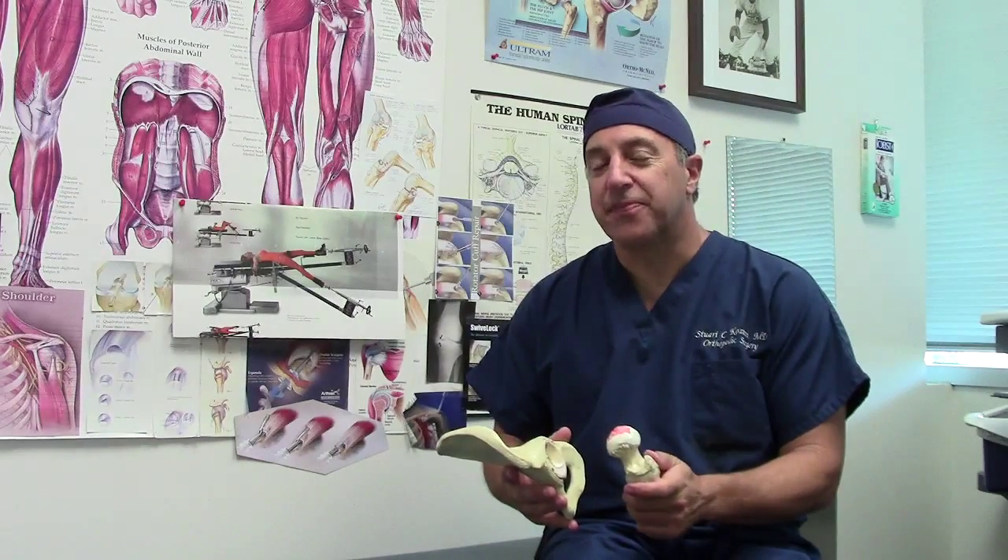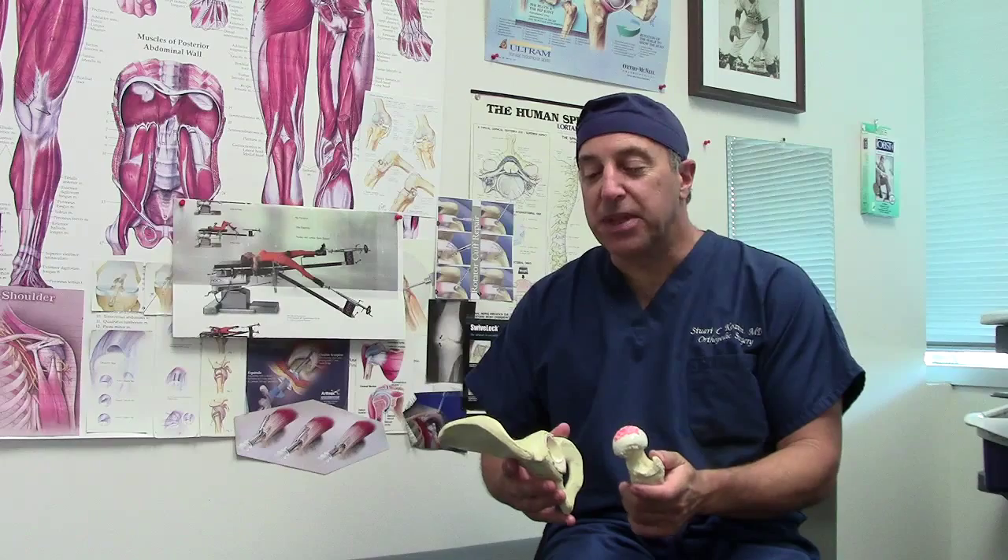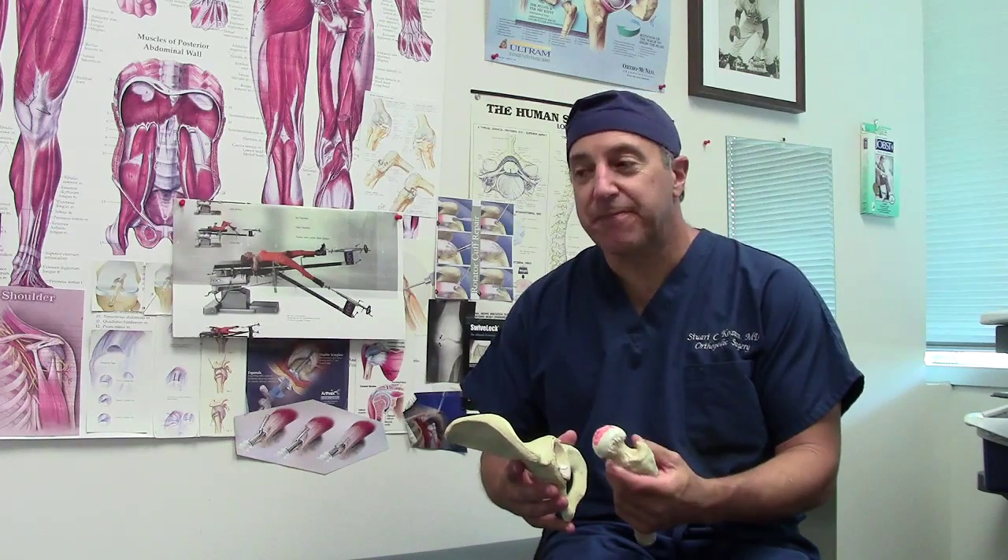Hello, I'm Dr. Stuart Kozen. I wanted to give you a little update on the anterior hip replacement status.